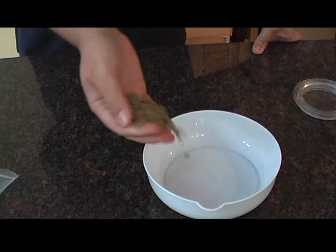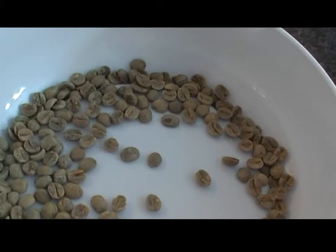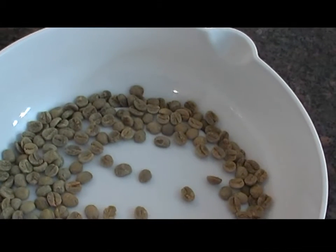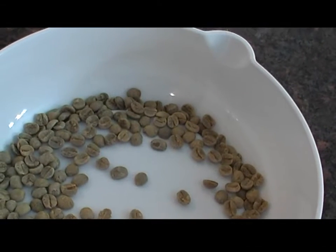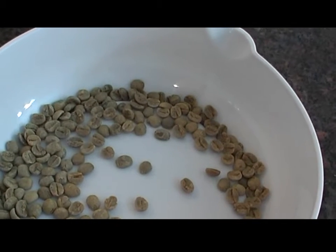All right, Dimitra, see this? This is coffee. You should not drink this — it has to be roasted, and that's what your local roaster guy will do for you. He will roast the coffee as you like it.